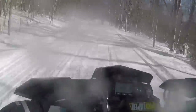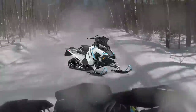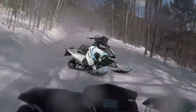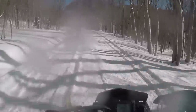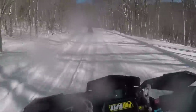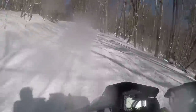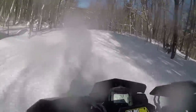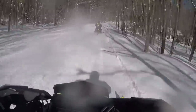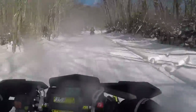I also forgot one — they also have a 600 RMK 144. It's a base model, you can't do anything to it. I think it's for a smaller rider who wants to go in the mountains but doesn't have a bigger sled to throw around. It's a 600 RMK with a 144 and a 2-inch paddle.